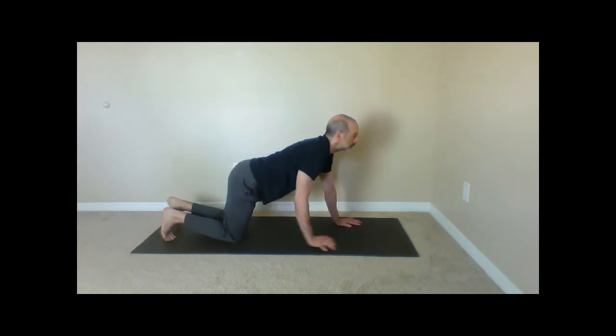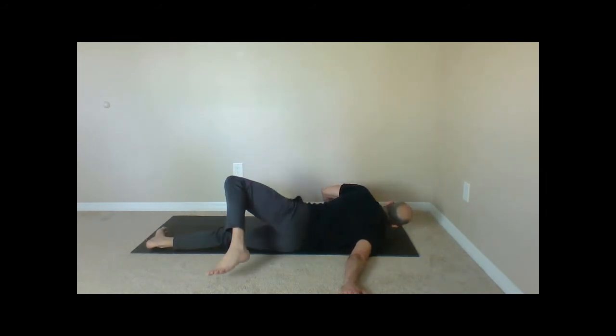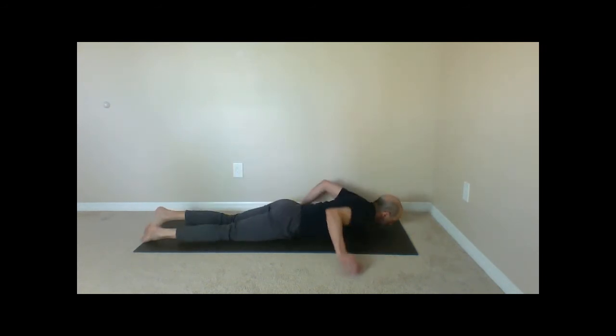Hands are back to neutral, fingertips pointing forward. Now we come to the half roll. Lie on your stomach and bring your hands out to a T. Bend the left leg, roll over to the right side, then back to your tummy. Right leg, roll over to your left side, then back to your tummy. As you're doing this, you can help leverage with your arms, but it should be easy, slow, controlled, gentle, flowing movement.